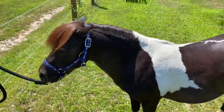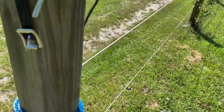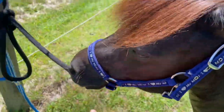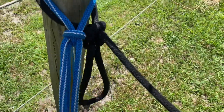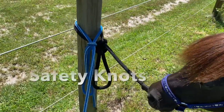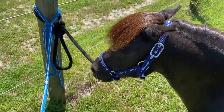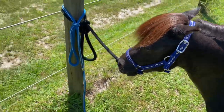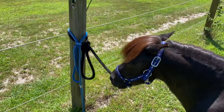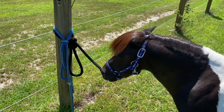He can easily pull 1,000 to 1,200 pounds. Over here you will notice I have two lines. This is a typical lead line attached to his halter, and this here is the tie down. I will put this on him and it will stay attached until I release him when we're ready to take him for a drive. I'm going to be harnessing him the way I was taught — I had a driving instructor, and he was a very, very accomplished driver.